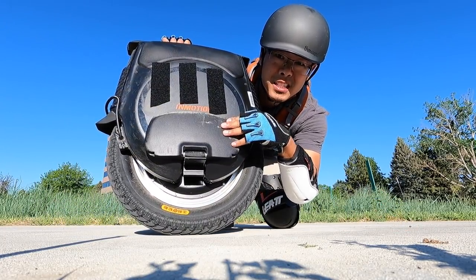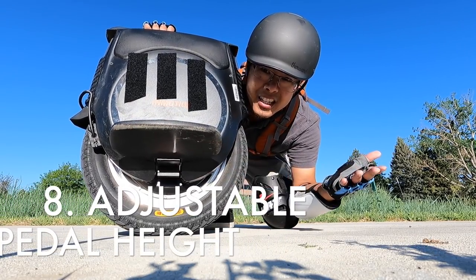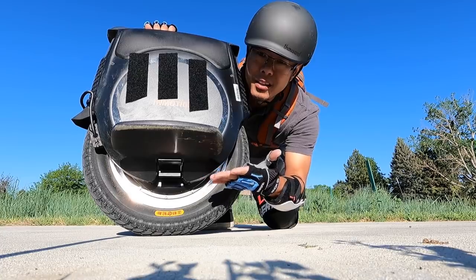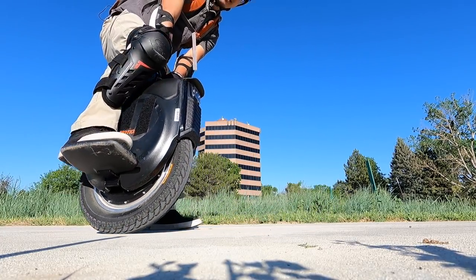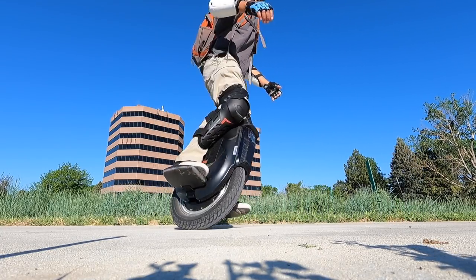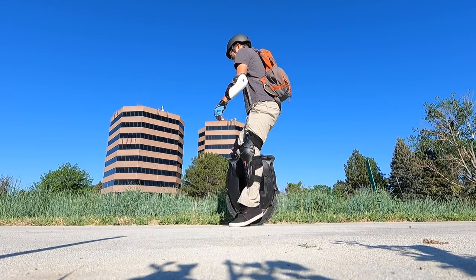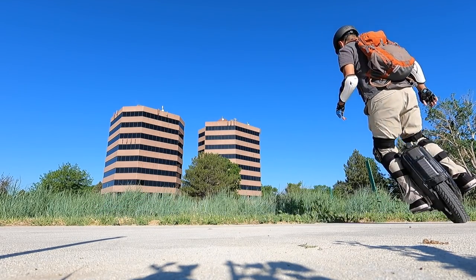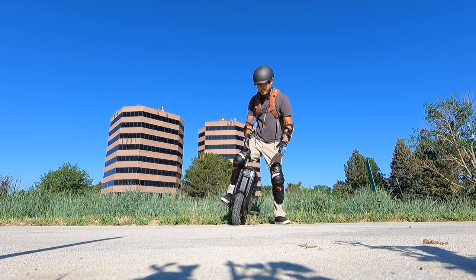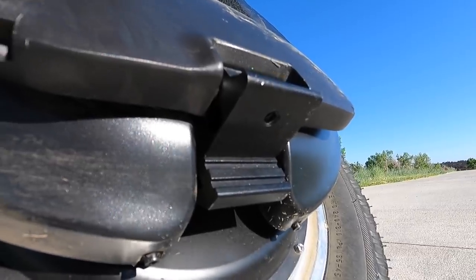Another thing I like about this wheel: because of the adjustable pedal hangers, being able to raise or lower the pedal height, you can adjust it to how you like it. I like it high because I like to ride off-road terrain that may require me to be higher off the ground. When you have it high, it's a lot harder to pedal scrape on tight turns. If you're a newer rider and don't want to be so high off the ground, feel free to lower them. There are the different levels.